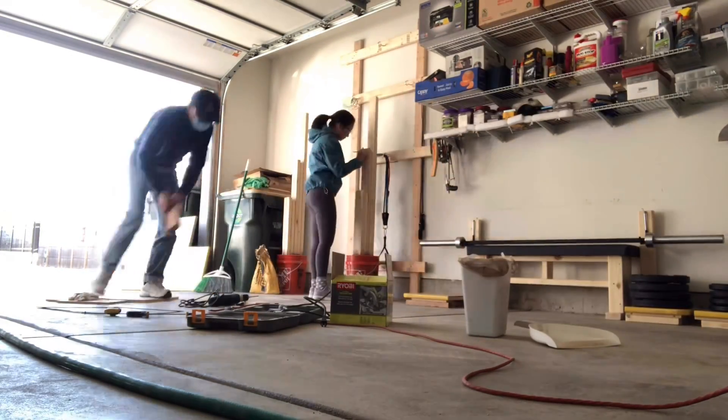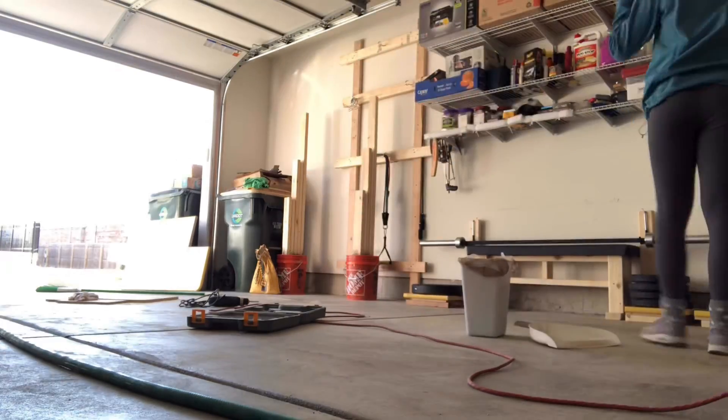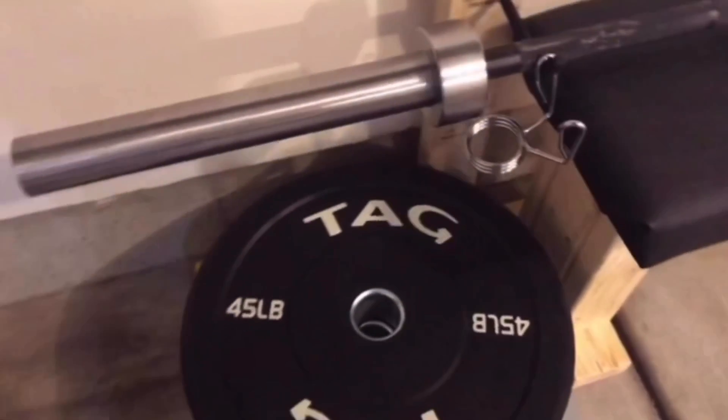Now we just mix the concrete and pour it in. By the next day the concrete should be dry enough to use, but it usually takes two to three days for the concrete to fully dry.